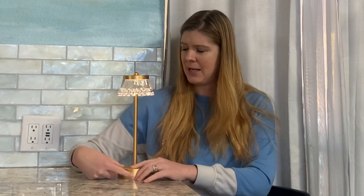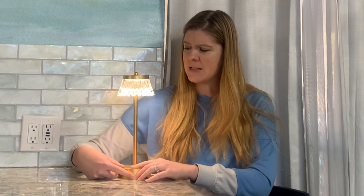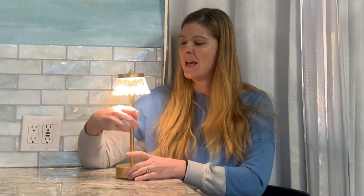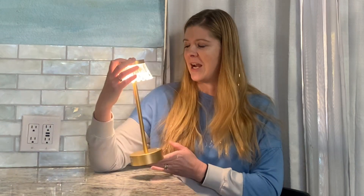This is as dim as it gets, and then by holding it down more you're going to brighten it, so you can get the level of lighting that you need depending on what you're trying to do. This is so functional. It can go anywhere — just a great little lamp. Very cool.